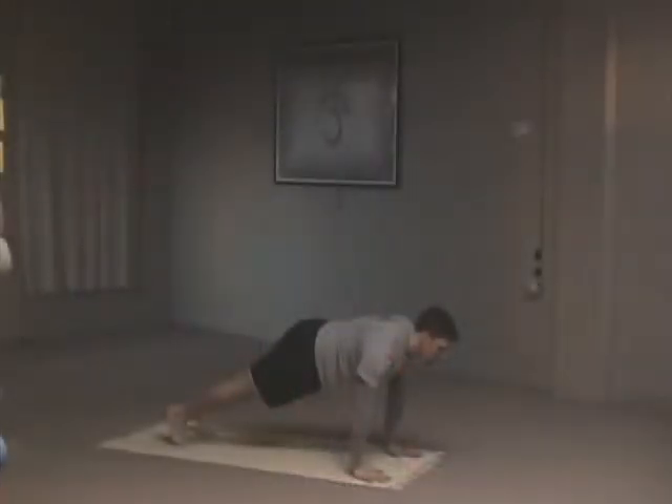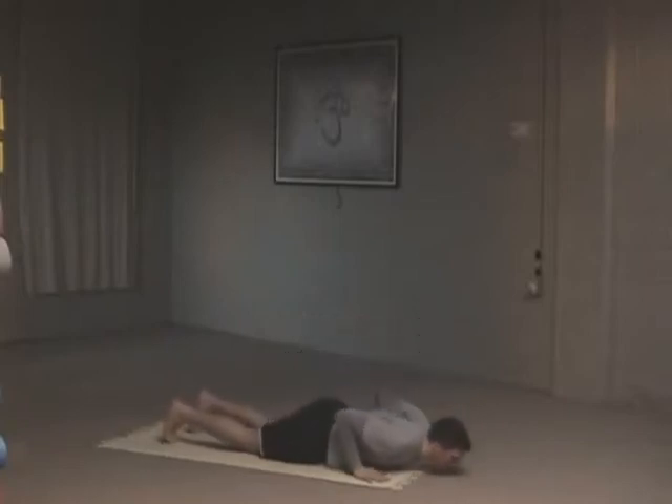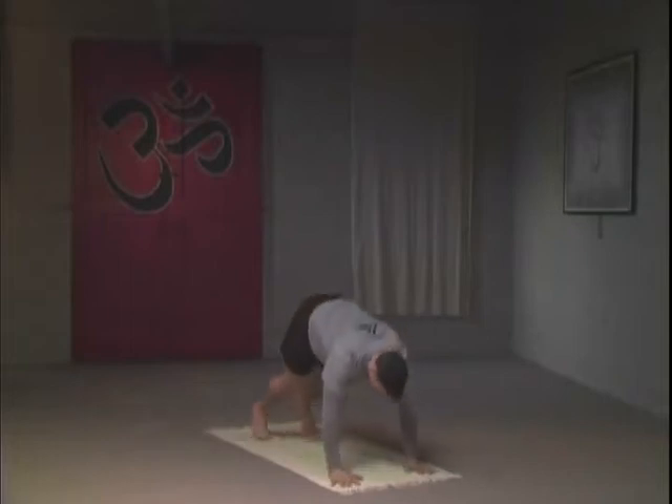Slowly lower down, bending the knees — knees will touch the ground. With an inhale, we're going to scoop to upward facing dog, looking upward. The knees are on the ground and the hips are on the ground in this variation. Inhaling and exhaling is a three count. Exhaling now.